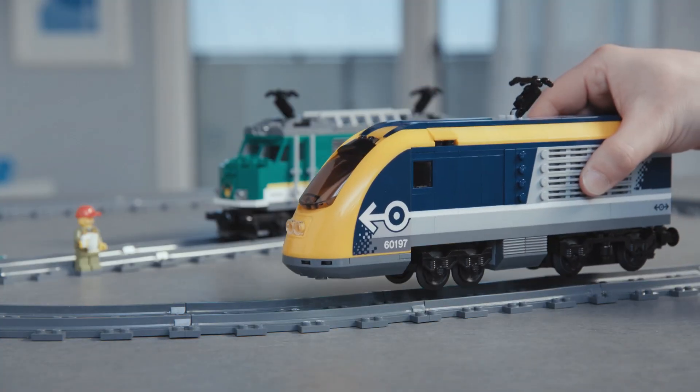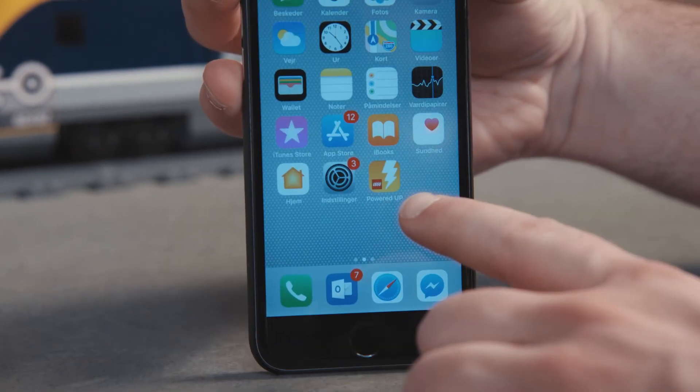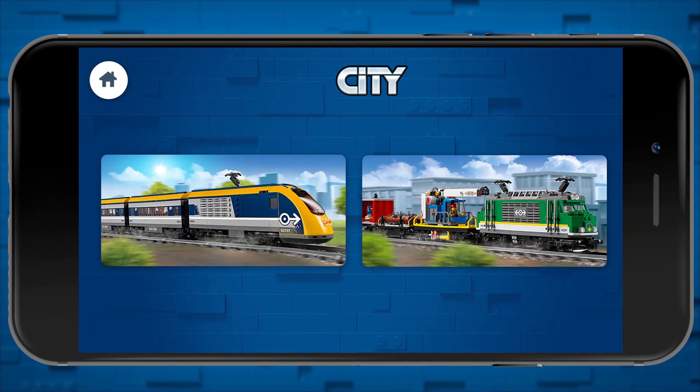The train is now built and ready, so let's connect it to our smart device. Find the Powered Up app on your smart device and open it. We're now going to tap the LEGO City train icon, which takes us to the LEGO City trains area, and then tap the passenger train icon.